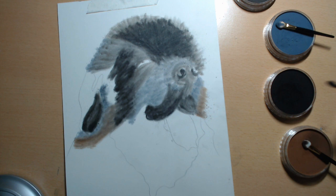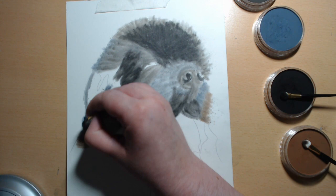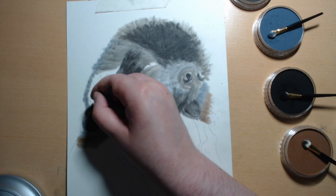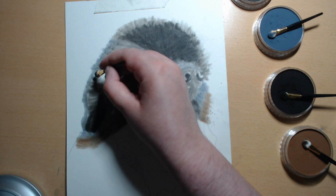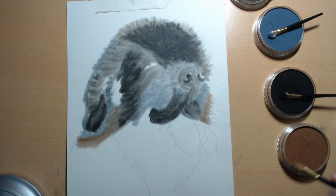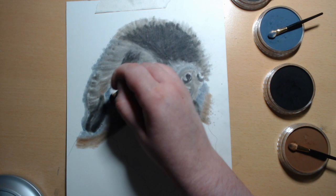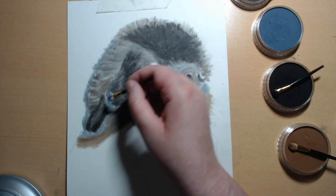Lights on the outside, black here. He's got a little bit of brown just there. And more black there and more black there.